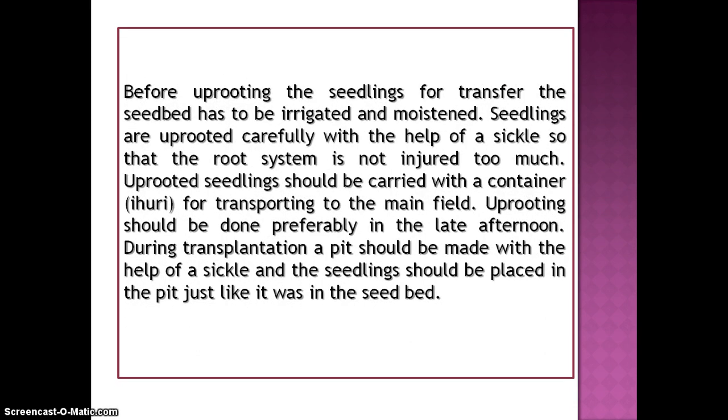Before uprooting the seedlings for transfer, the seedbed has to be irrigated and moistened. Seedlings are uprooted carefully with the help of a sickle so that the root system is not injured too much. Uprooted seedlings should be carried in a container for transporting to the main field. Uprooting should be done preferably in the late afternoon.